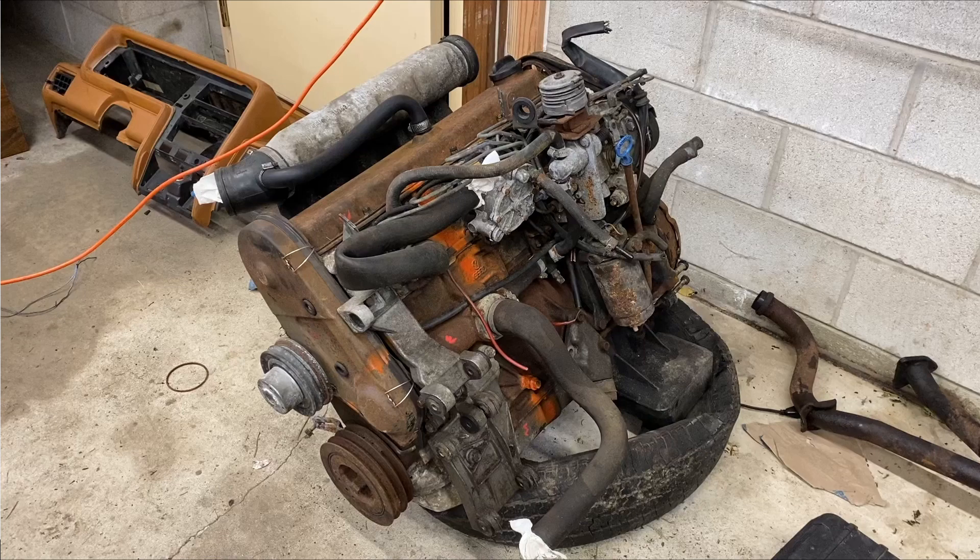Unfortunately, most of the issues with this engine also extend from the similarity to the 1.6s. Long story short, Volkswagen didn't really take the effort to increase the strength of the engine when they enlarged it. I will explain this in greater detail as I diagnose the engine.